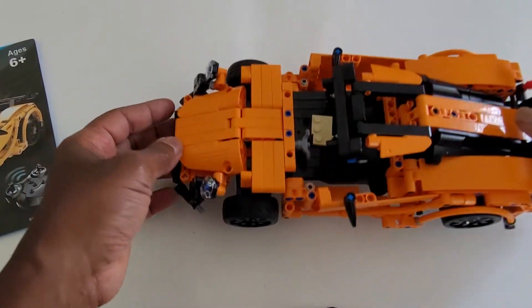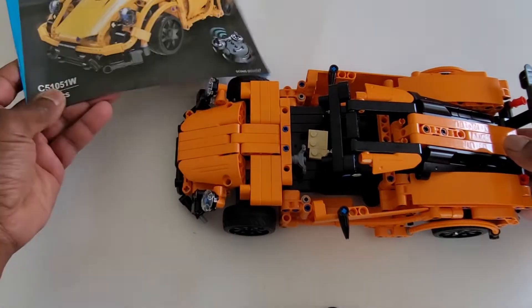It's fun. It took a couple of days for a 10 year old to build. It's only 421 pieces.